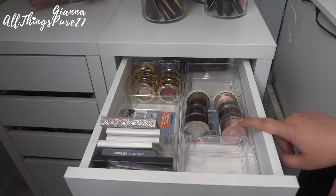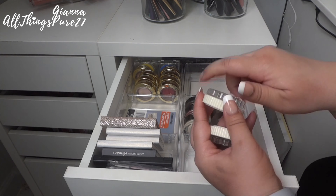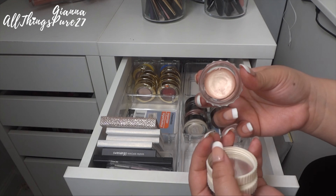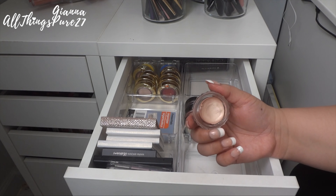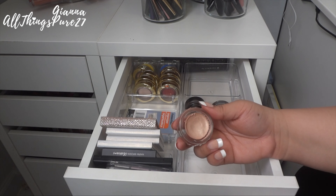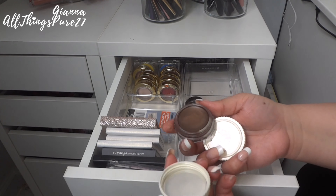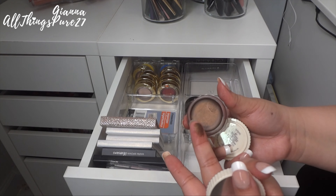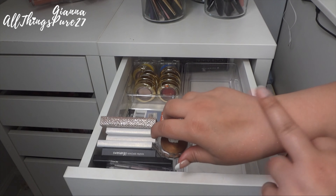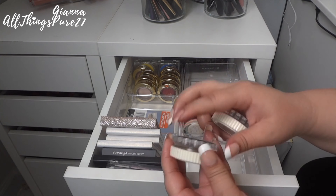Here I have a bunch of cream shadows and I can tell you right now I am getting rid of all of them except one — they are all dry. First are two from Benefit; I used them but they creased so much, and now they're dry to the point they're coming out of the pot. You could revive them with argan oil or something like Inglot's Duraline, but since they weren't good products anyway I'm throwing them out. One actually looks surprisingly fresh and almost brand new, but it creased so badly I'll give that one away and toss the old dried one.